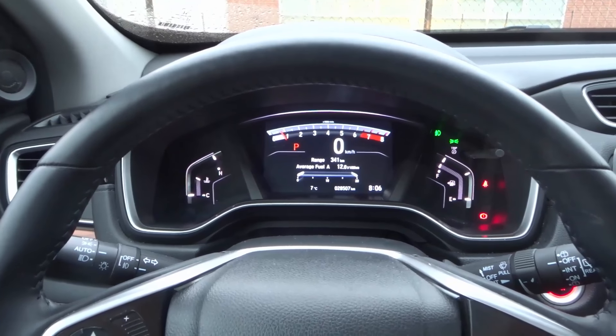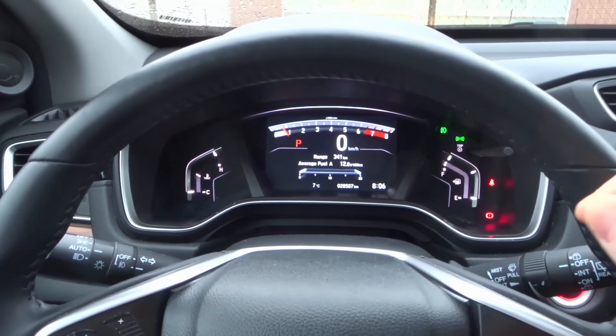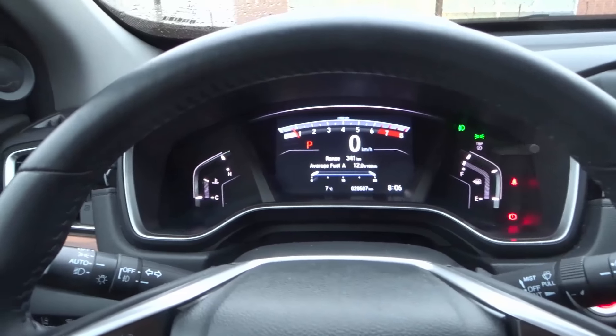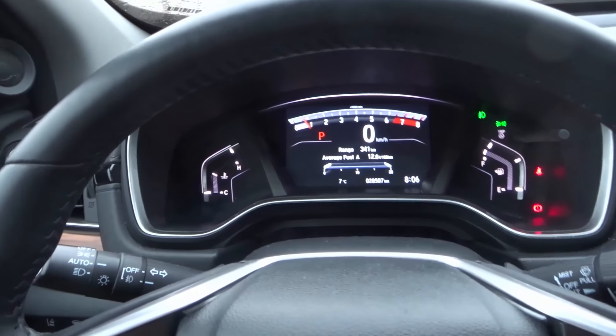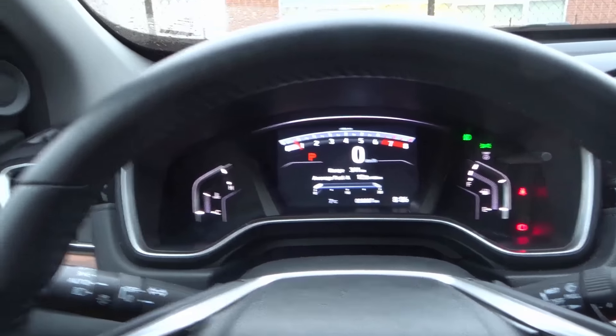Hey everybody! I'm here today to show you the inside of a car. This will be a simple driving lesson for beginners and I'm literally going to be going over everything that you will find on the inside of a car — pretty much what everything is and what it does. Without further ado, let's get right into the video.